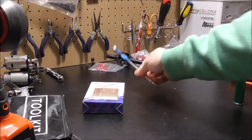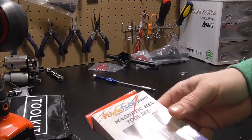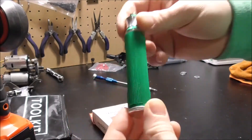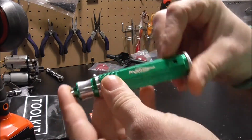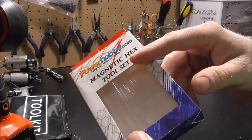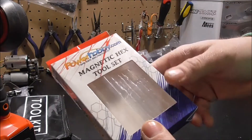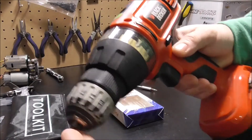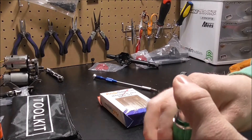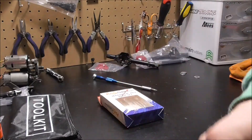A lot of people use MIP bits or screwdrivers. I haven't personally bought any yet — figured one day I will — but I needed something cheaper. I ended up with this: Power Hobby dot com. I picked it up off eBay, I think it was 17 bucks with shipping, pretty cheap. I wanted something magnetic that I could also throw in my drill, which MIP certainly has, but it was a little pricier than my budget.